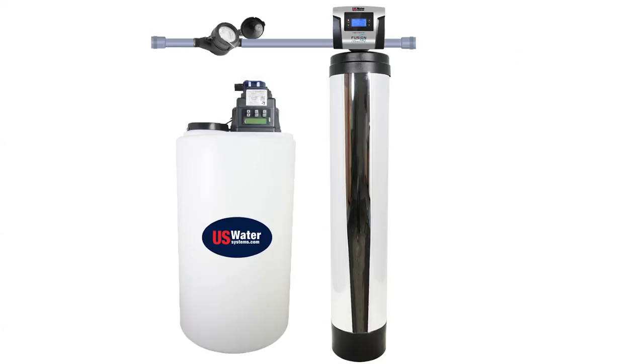By the way, it oxidizes iron and manganese as well. At 15 gallons a minute, you're obviously going to need more hydrogen peroxide. We inject this right ahead of a catalytic carbon filter.